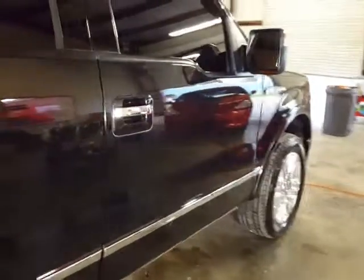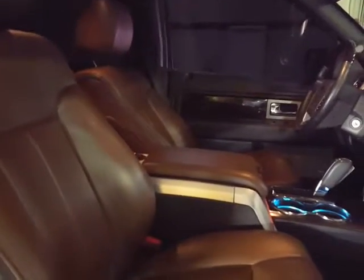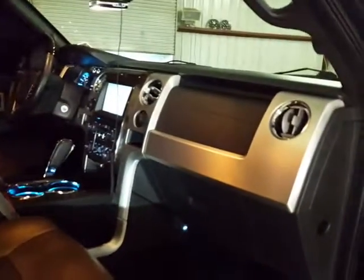We also applied the one-year paint sealant that's going to protect the paint for a year. We did a full leather cleaning on the seats, detailed the interior — it's a flat man, nice truck.